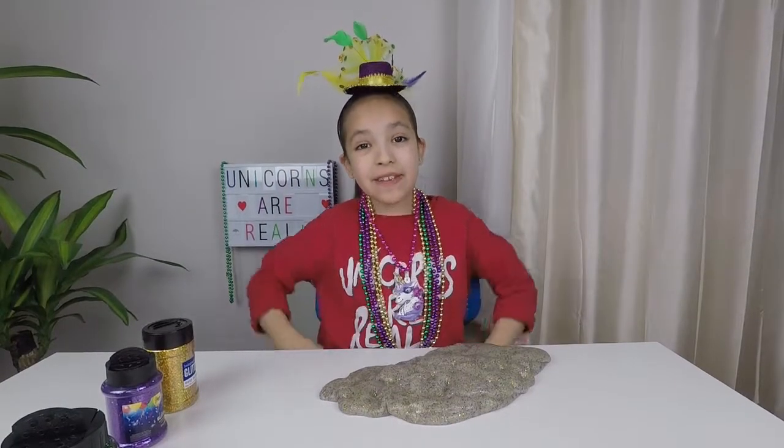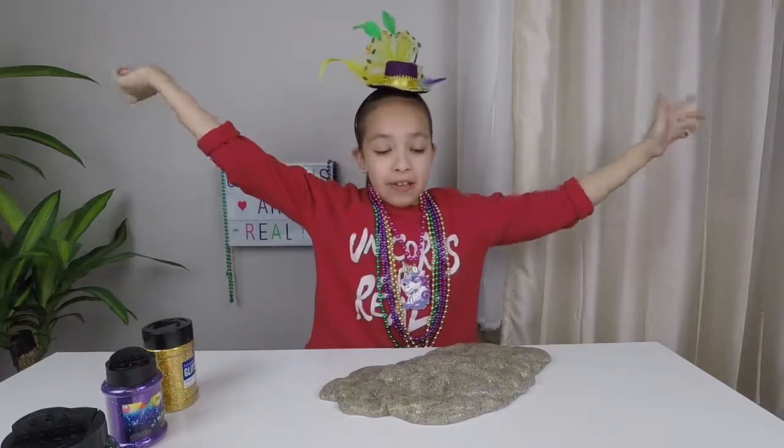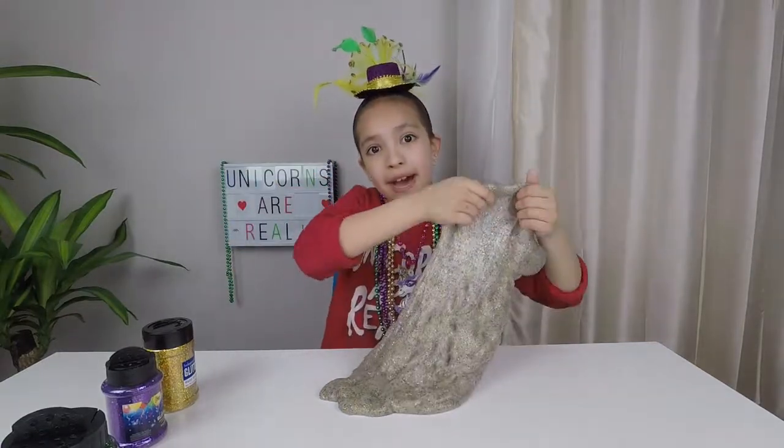I hope you enjoyed this Mardi Gras slime video as much as I did. You know what to do — like, subscribe, and hit that bell. Until next video, bye!